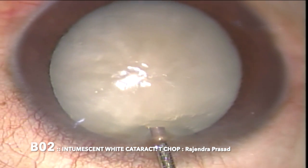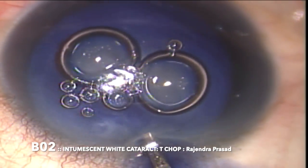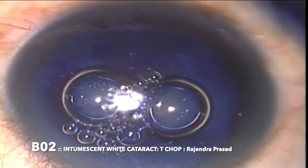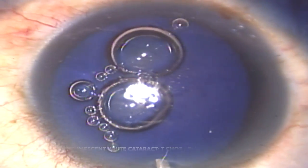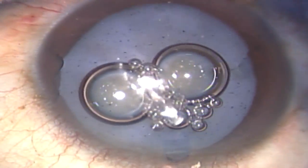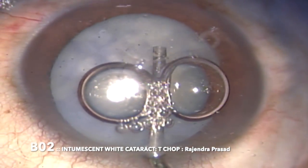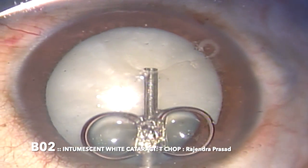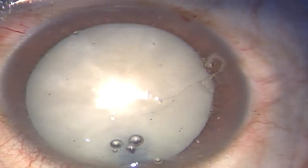To achieve a successful CCC, we must stain the anterior capsule. So here I am injecting 0.06% trypan blue in the anterior chamber under air. And once the anterior capsule is stained, I am injecting dispersive viscoelastic to pressurize the anterior chamber and flatten the anterior capsule before we initiate the capsulorhexis.